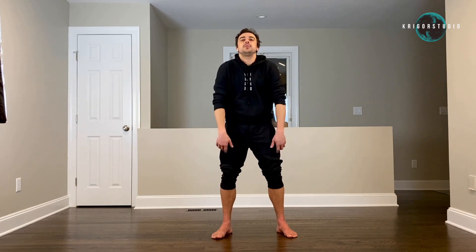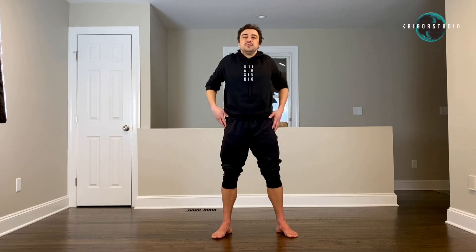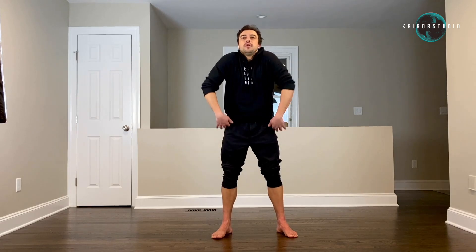Shoulders back — one, two, three, four, five. Front — one, two, three, four, five.